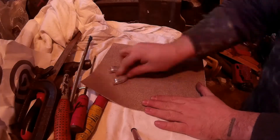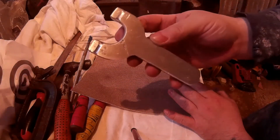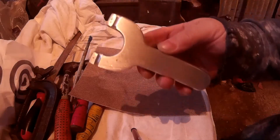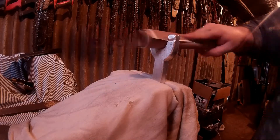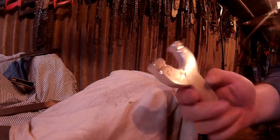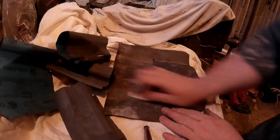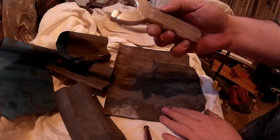Next we're going to start sanding for the finish. Use some very rough sandpaper first and then work your way up to finer sandpaper. This is like 80 grit wet and dry sandpaper I'm using at the minute. Just sand every part of it — inside, outside. The better you sand it now the better the finish will be, so take your time to get rid of any scratches at this point, then work up to the wet dry sandpaper.